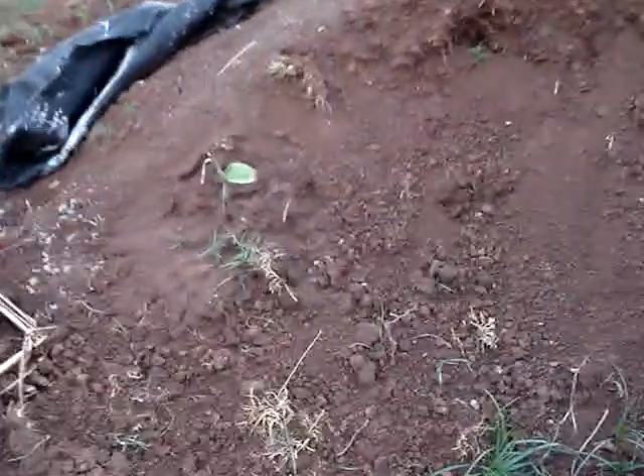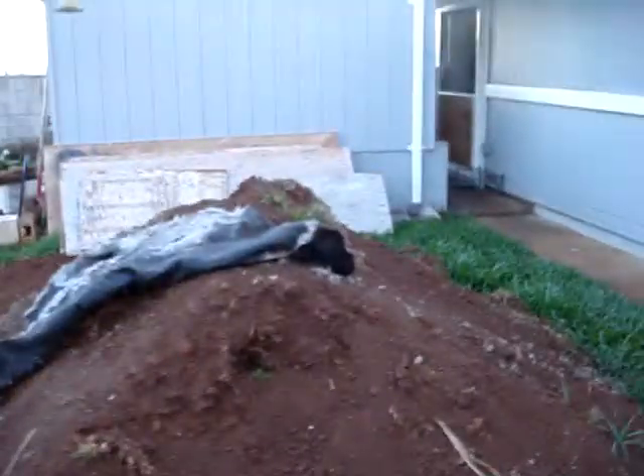Hello! This is Aloha T.U. from Blackie Preppers Network. I wanted to show you the dirt mound that we still have to transfer over to the wall side here.